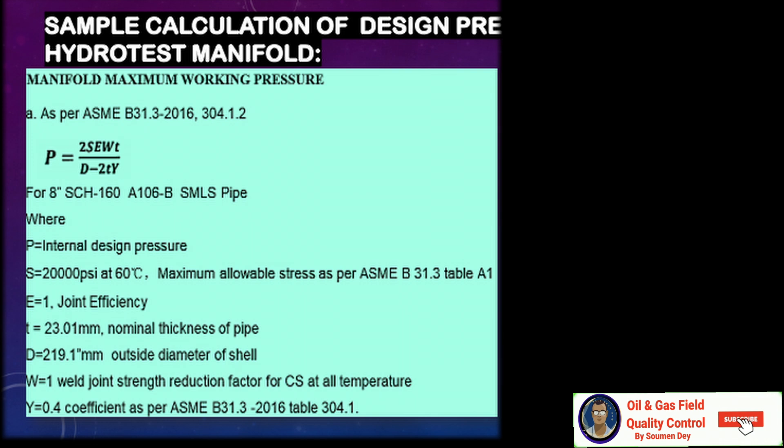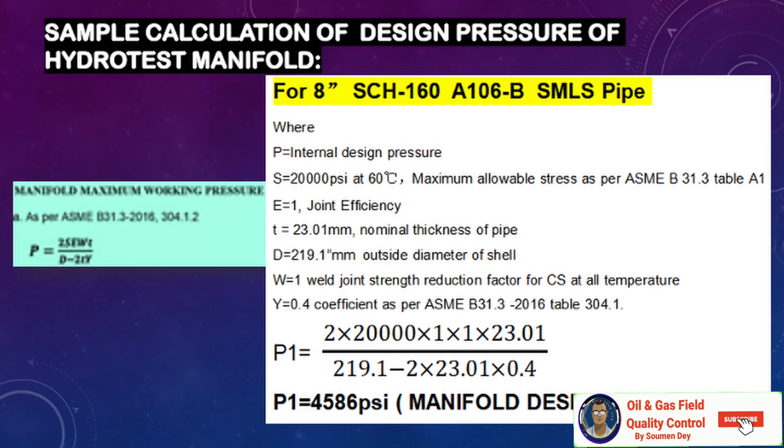The formula as per ASME B31.3 para 304.1.2 is: P = 2·S·E·W·t / (D − 2·t·Y). For an 8-inch schedule 160 pipe, Grade B: S = 20,000 psi (minimum allowable stress per B31.3 Table A-1), E1 is joint efficiency, t = 23.01 mm, D = 219.1 mm, W = 1 (weld joint strength factor), and Y = 0.4 (coefficient per B31.3 2016 Table 304.1). Putting all values in, the maximum design pressure for this 8-inch schedule 160 A106 Grade B pipe is 4,586 psi.